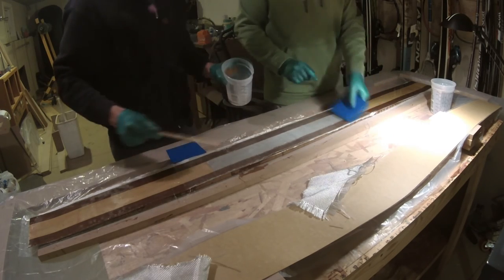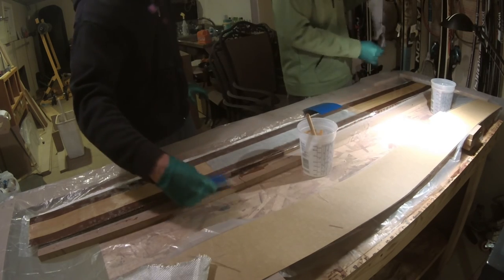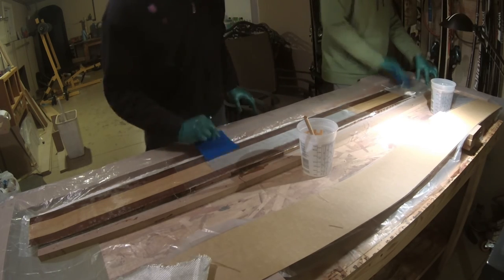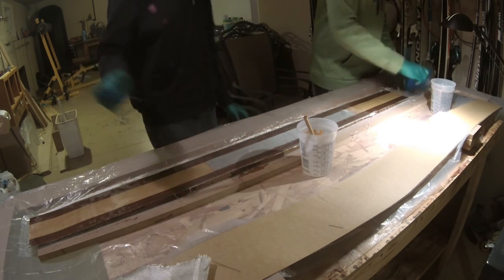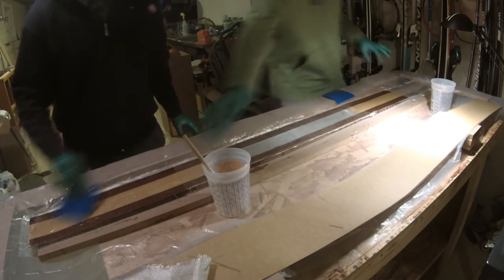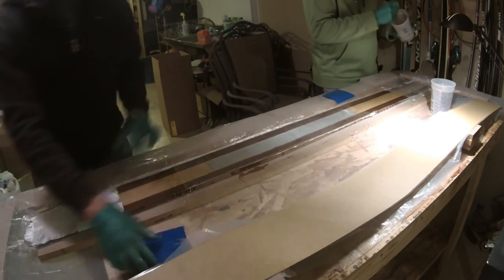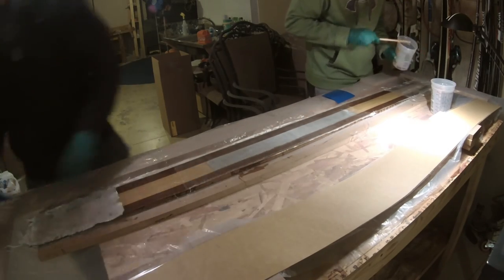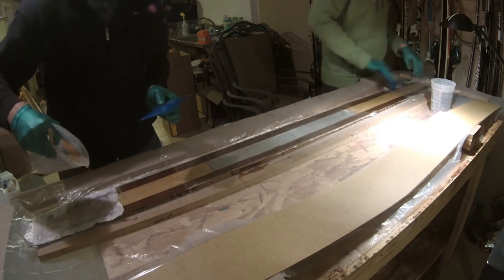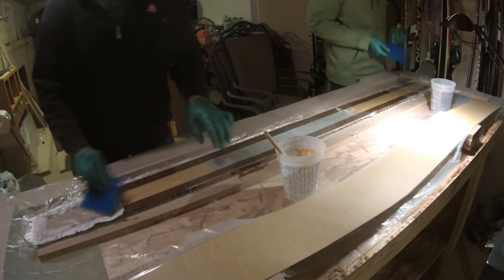Once you have all your fiberglass laid out, put the top sheet down and make sure the taped side is up so the bottom side adheres to the rest of the ski layup. Same with the base — make sure the taped side is down so the non-taped side sticks to the layup. After that, put another sheet of polyethylene plastic and put it in your press. I'll leave a picture here so you can see what the layup looks like with all the clamps.